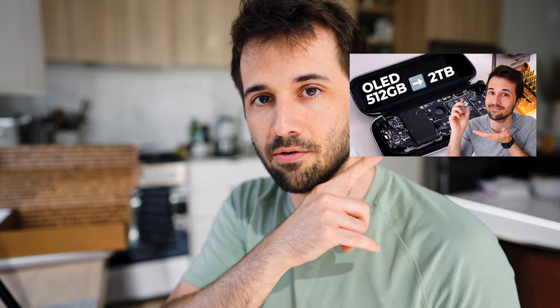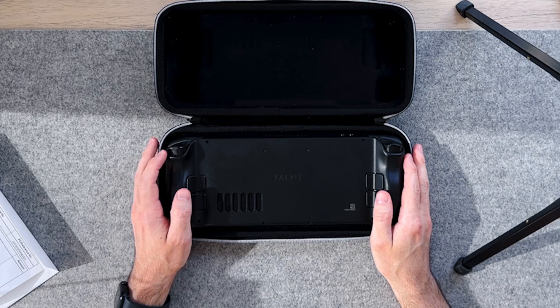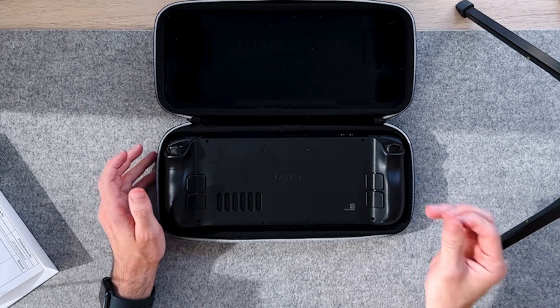I already opened this up and put in my replacement hard drive — you should check out my guide if you haven't, it's really easy to upgrade the hard drive on these things. In doing so, I got everything back that I had, so I didn't have to re-download any games or re-install my account or anything. Just popped in the hard drive and I was good to go. Easy peasy.